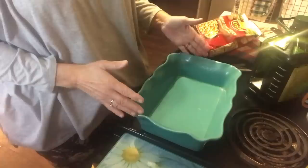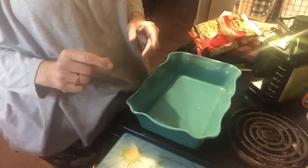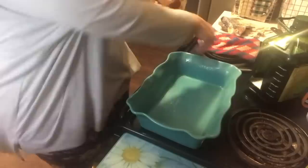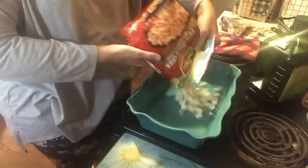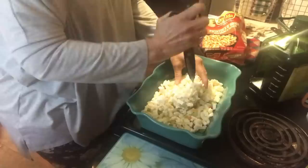Depending on how much you want to make, it will depend on the size of casserole dish you use — this is like a nine by thirteen. The first time I made this I took potatoes, onions, and green pepper and chopped them up into small hash brown size pieces, but to save all that chopping I just went ahead and got a bag of the frozen hash browns with onions and peppers in it. It's a real time-saver, but it'll be really good either way. I'm just dumping this in the casserole dish and breaking up any big lumps.